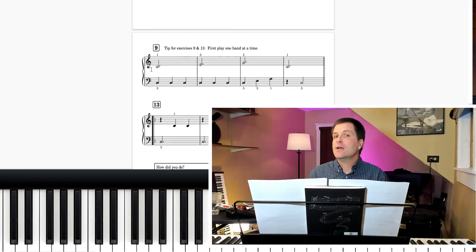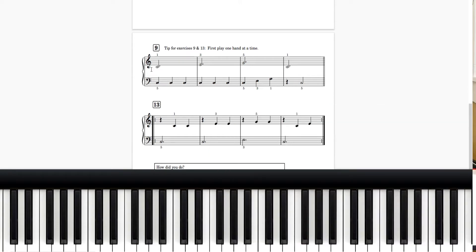Feel free to go ahead and go slower. Musicians do isolate certain measures or phrases. So if you look at that last measure: 1, 2, 3.